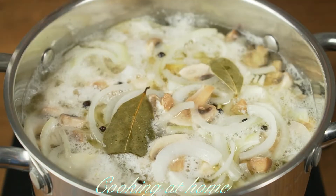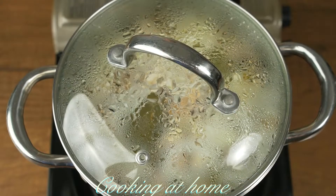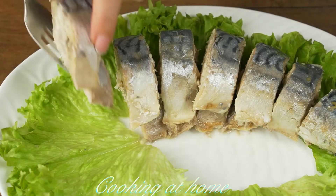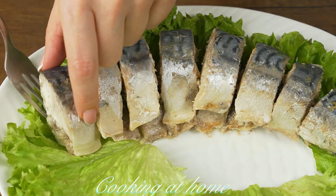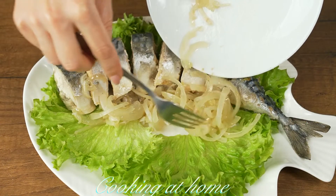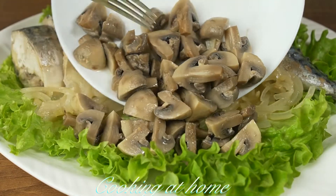Now let's cook it for about three minutes after boiling, then let it sit until it cools down. After that, place it in the fridge for two to twelve hours. When it's all done, let's prepare it and place it on the dish — the fish, the onions, the mushrooms.